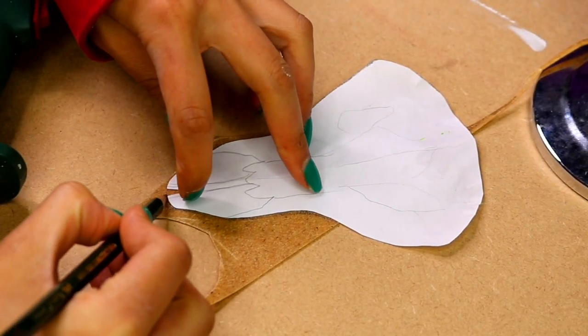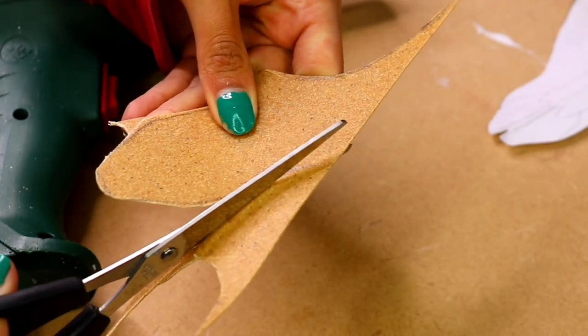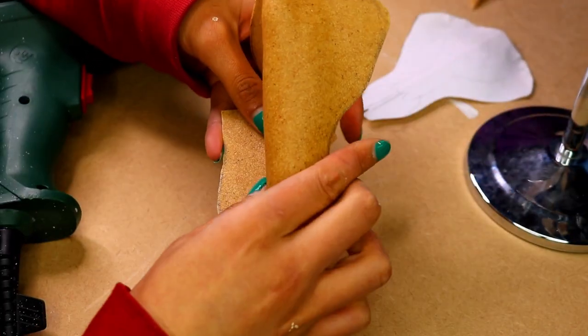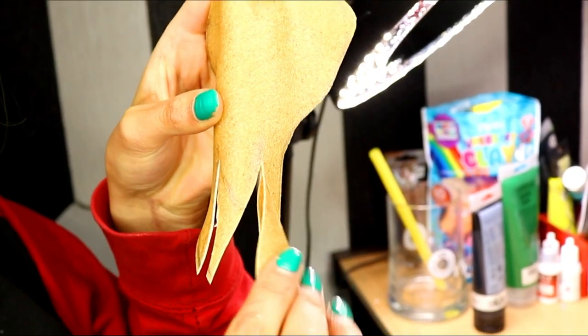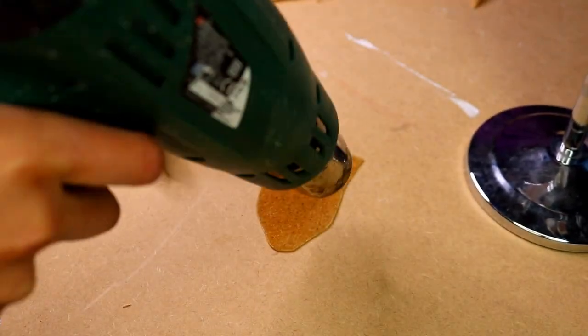Using the same template you then want to repeat the same step but only for the bottom half. This is going to create the bottom area of the skull. Before joining the pieces together I looked at my reference picture and created the shape of the nose.